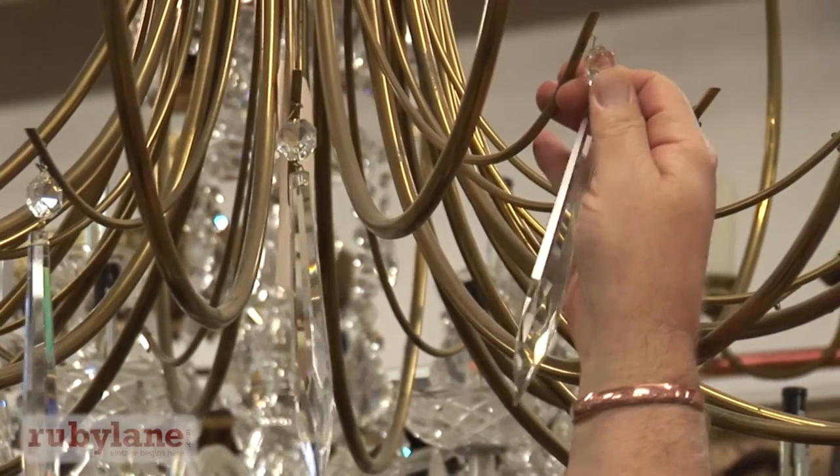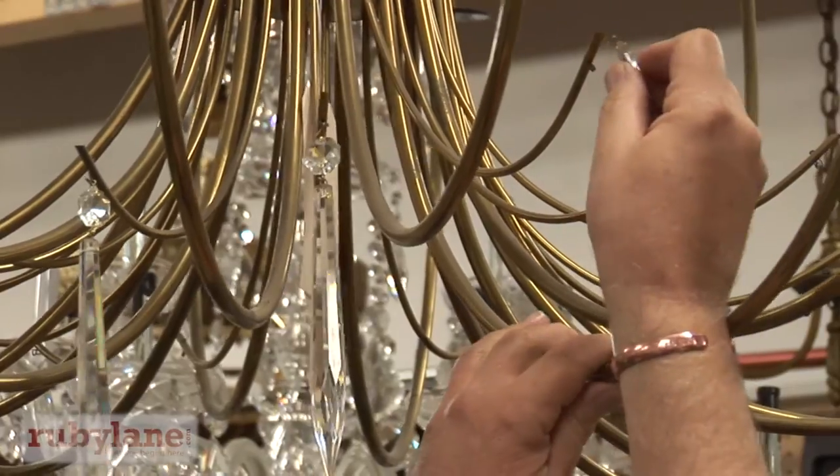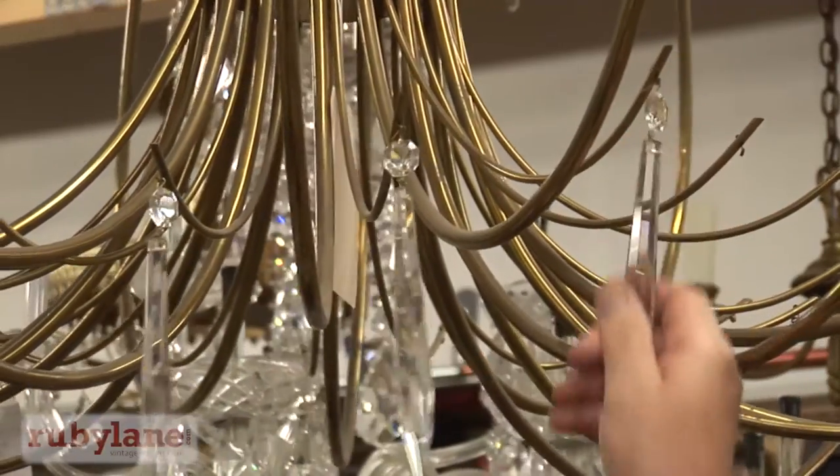Pinion crystal is a little tricky. For our viewers that don't know, the flat part of the jewel is always supposed to face forward, so you get the refraction through the face of it.